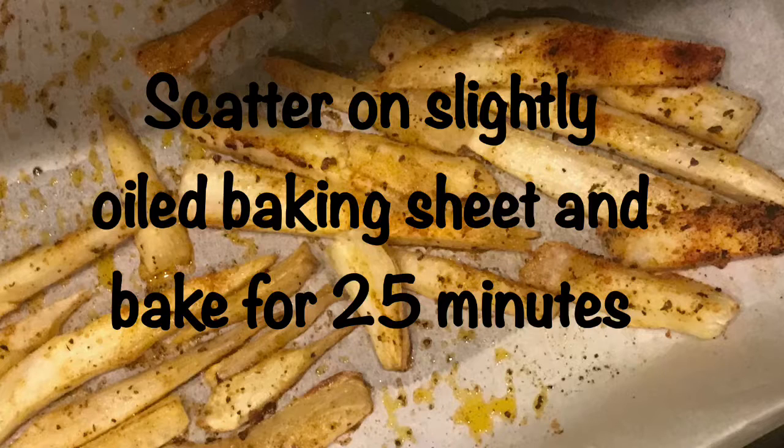After that, you're going to put the strips onto a slightly oiled baking sheet or parchment paper, as I did, and bake in the oven for 25 minutes at 390 degrees Fahrenheit or 200 Celsius.